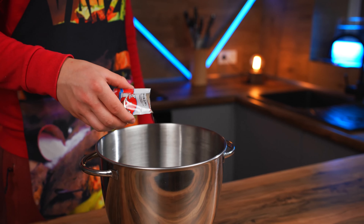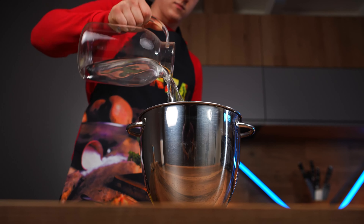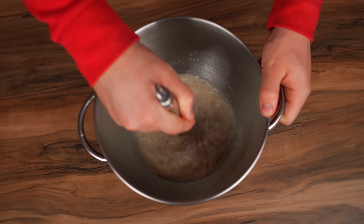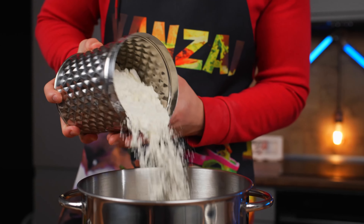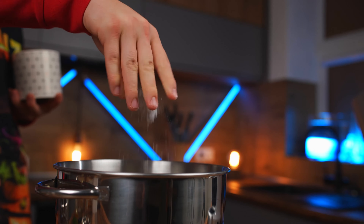Let's start with the dough. Pour half a packet of dry yeast into a bowl, fill that with warm water, and add sugar to make the yeast work faster. Now mix it up. After five minutes, add olive oil. Now flour, and salt so the dough isn't bland.